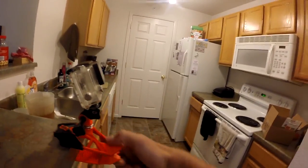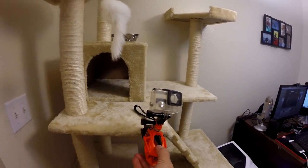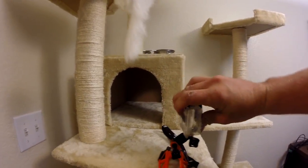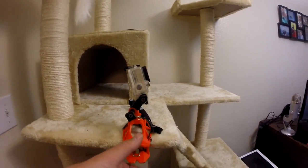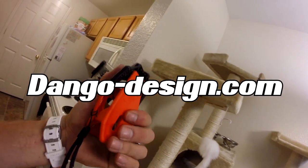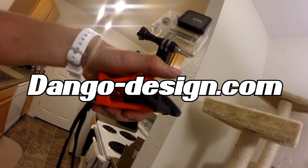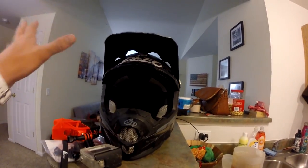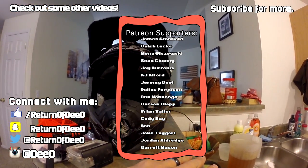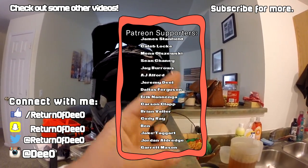I am extremely pleased with this mount. I love how you can take it off, mount it anywhere you want, and record whatever you want — there are so many different uses. It is phenomenal. You can pick yours up at dangodesigns.com — I'll have a link down in the description. If you like one, go ahead and purchase it. Appreciate you guys watching. If you want to see more videos, click here for a video YouTube recommends, click over here to subscribe if you're not already, hit that like button, and until next time — as always, guys, take it easy, if it's easy take it twice. We'll talk to you later.